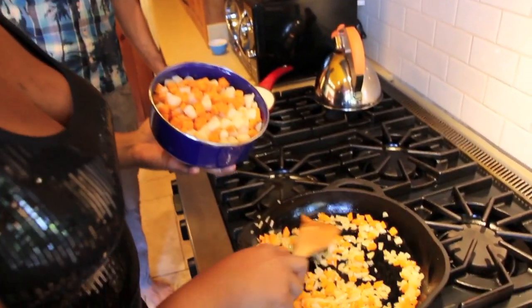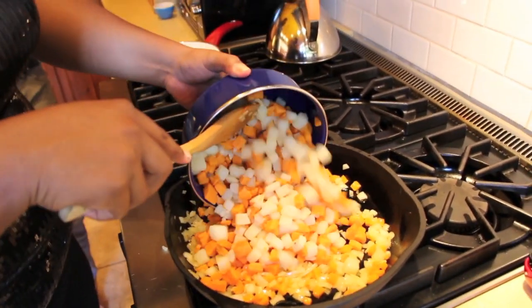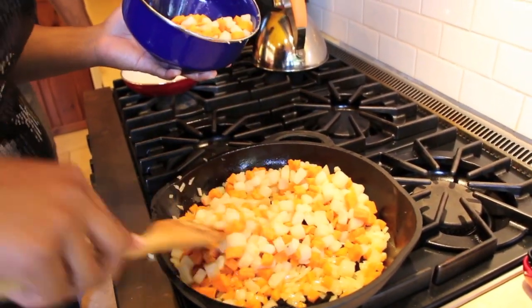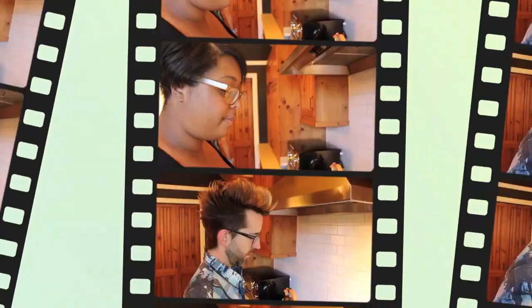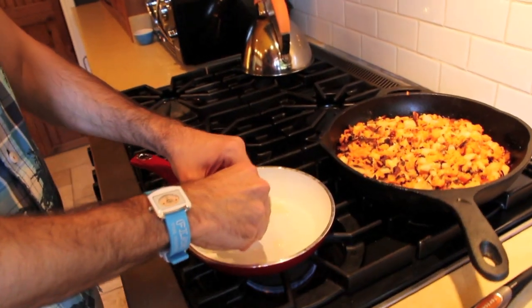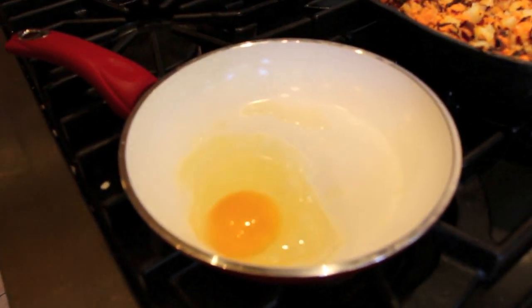Now we're going to go ahead and add our diced potato. Spread the veggies around — you want a nice, even layer. Let this cook for five minutes on this one side and then we're going to flip it. Before we do, we're going to season with a little bit of salt and a little bit of pepper. So we've got our hash ready and the meatloaf is cooked, so we're just going to prep our eggs — going to do an over-easy kind of situation.